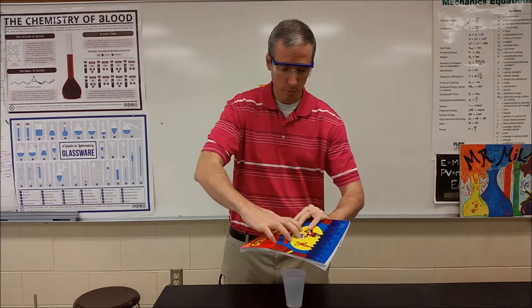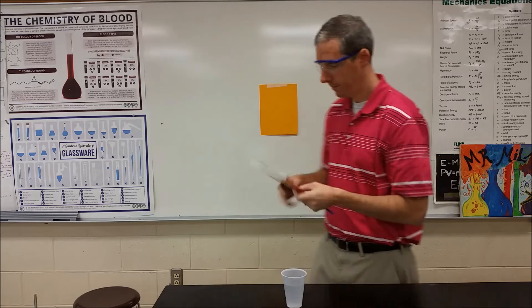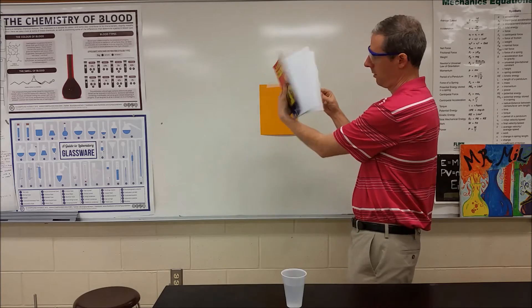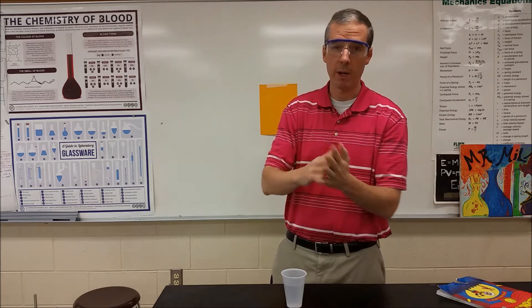Now we're going to take that color, we're going to push it into the cup so it's all gone. Now we have what we need to get blood directly out of my hand.